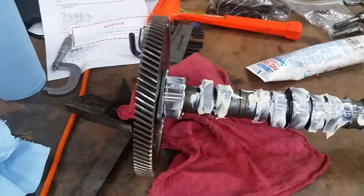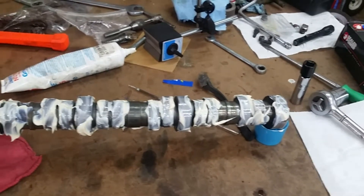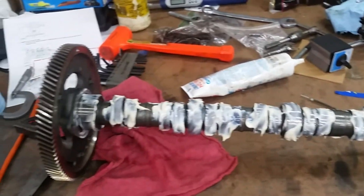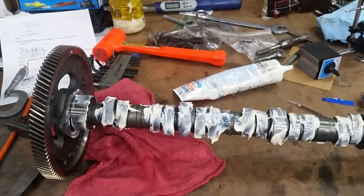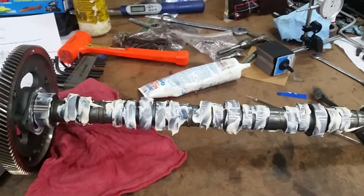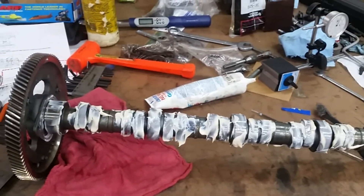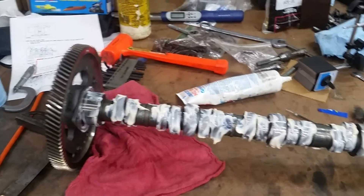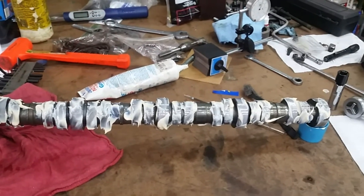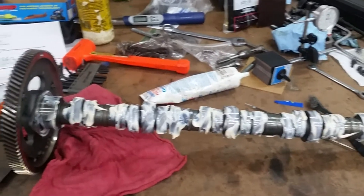Okay guys, lube up the camshaft — be sure to give it a good heavy coat and get her ready to install. Make sure she's clean. I clean mine standing it up on the gear on top of a red rag, spray her down with brake cleaner, get her good and soaked, brush it a little bit — be careful to use a soft brush. Take it to the sink, clean it with Dawn dishwashing soap and hot water, blow her dry, and then grease it up like this.